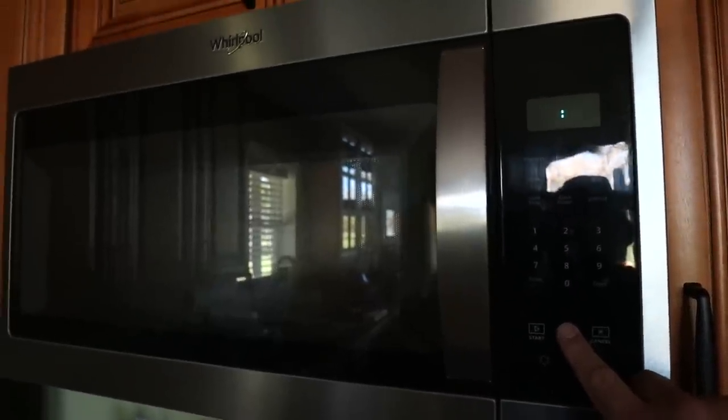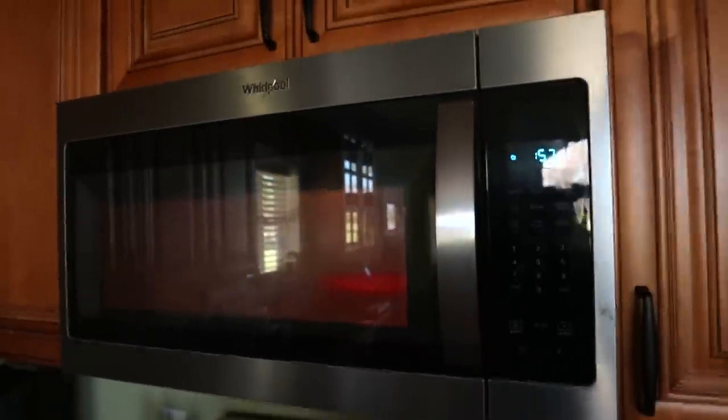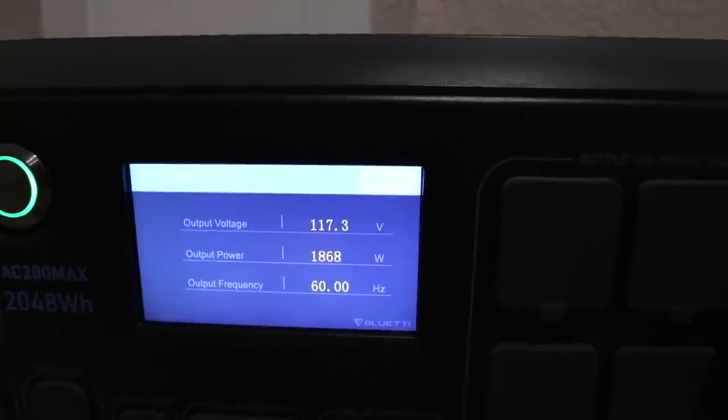Let's see if we can power this on — it pulls a lot of power, it's huge. Yes it will! This is the first time I've heard the fan kick on, but look — we're pulling 1873 watts. That's a tremendous amount of power.